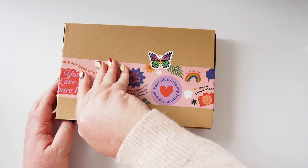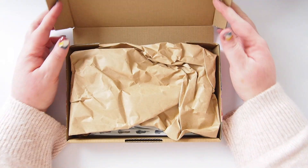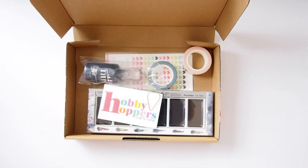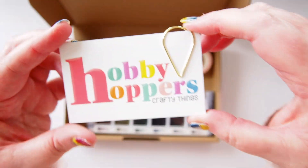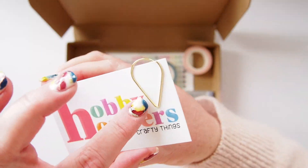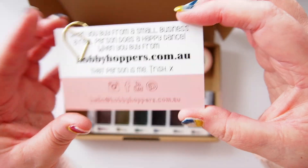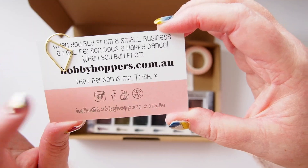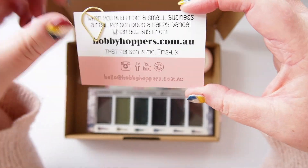We have this beautiful box packed by Trish, so let's take a look inside at what my first package contains. Here we have the Hobby Hoppers business card — Hobby Hoppers Crafty Things with this cute little paper clip, which Trish sells in her shop as well. Here are Trish's details on the back. You can find her at Hobby Hoppers on Facebook, Instagram, YouTube, and Pinterest, and of course there's her website there as well.